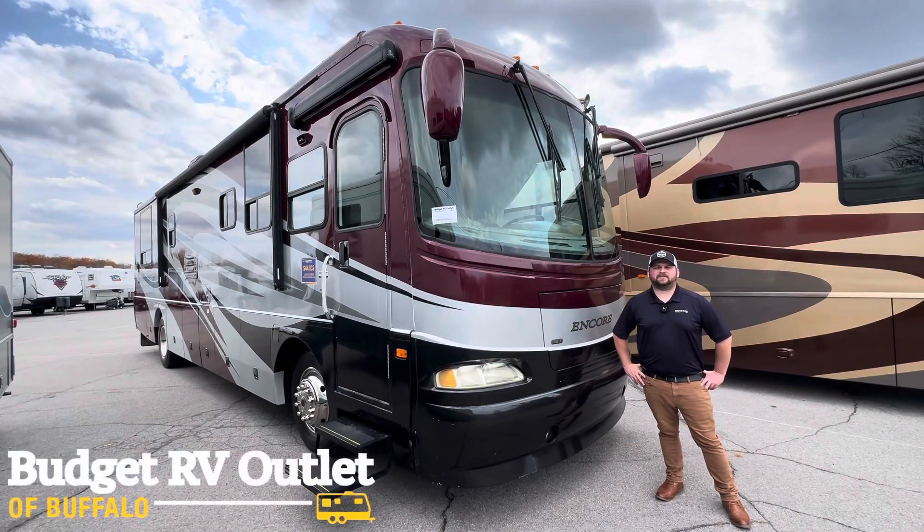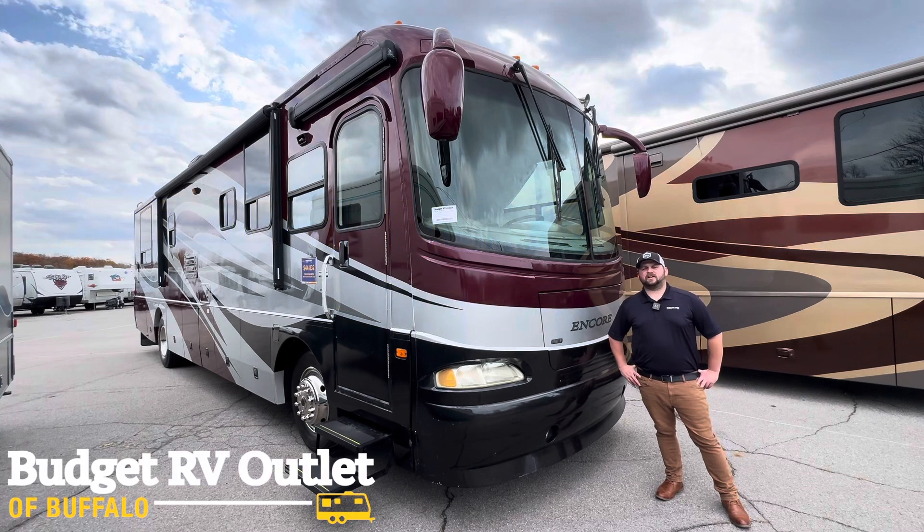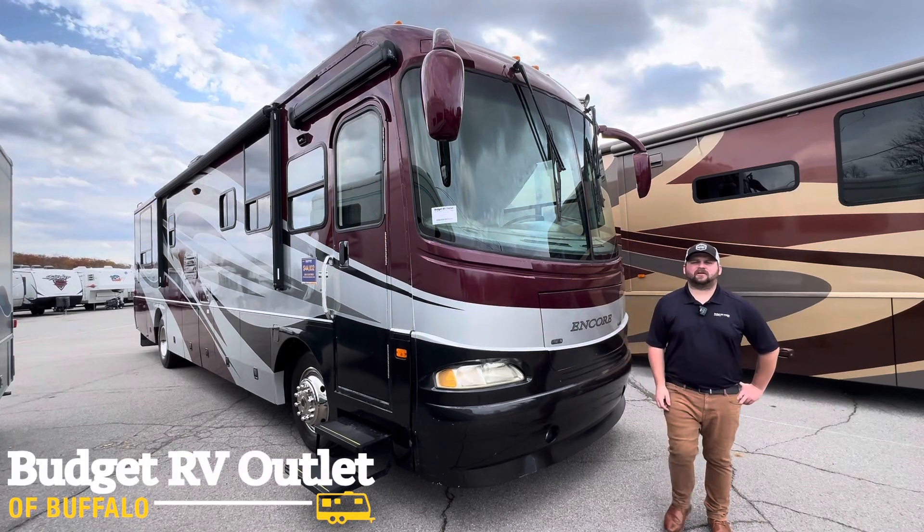Hey guys, it's Jake from Budget RV at a Buffalo, and today let's talk about Motorhome Road Trip Safety. We're going to run through a little bit of a list of things that you should check before you go on a road trip in your motorhome.